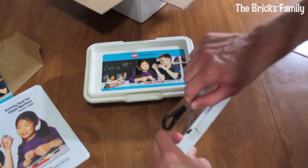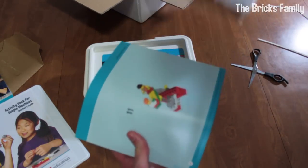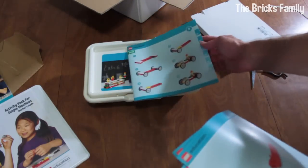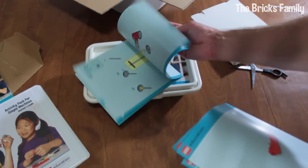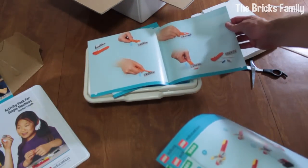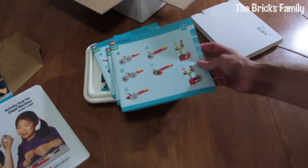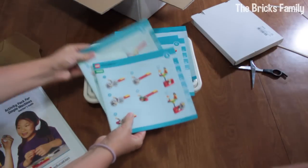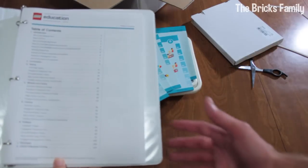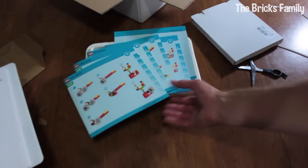These look like instruction manuals. There's one for the brick separator, and then there are booklets labeled A, B, C, D. My guess is they probably correlate to different lessons — maybe for gears, wheels and axles, levers and pulleys. Very nice. There's quite a bit that comes in the box.